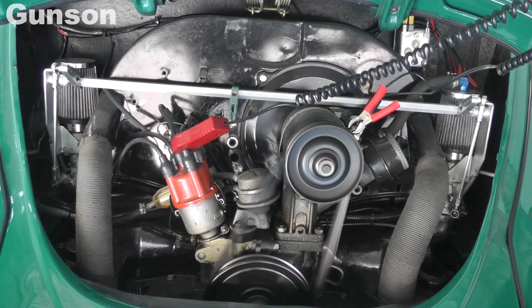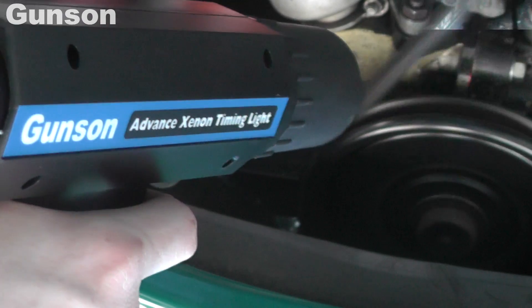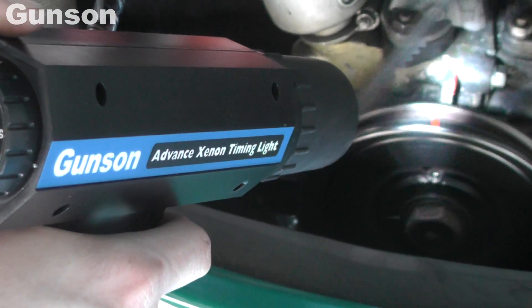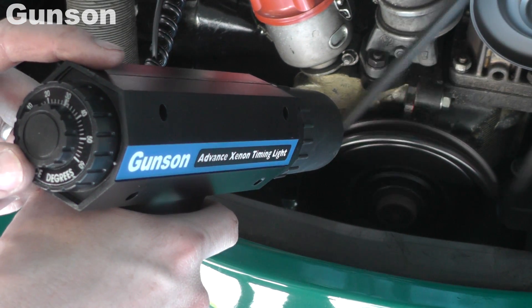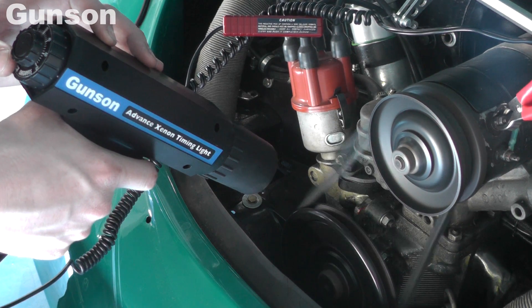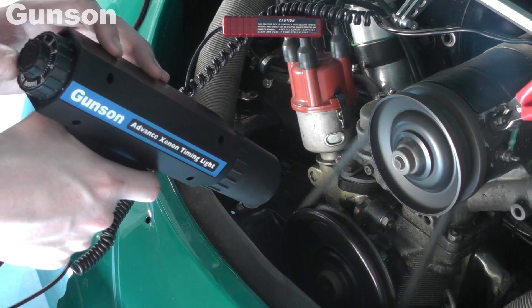It's a good idea to mark the engine's timing marks. We've used red paint on the engine block marker and on the pulley. Direct the timing light at the engine's timing marks. The powerful Xenon light will make the synchronisation of the timing marks easy to see, even in bright conditions, and the ignition timing can be adjusted if necessary.